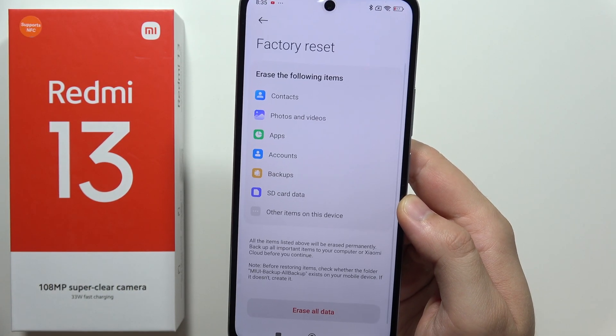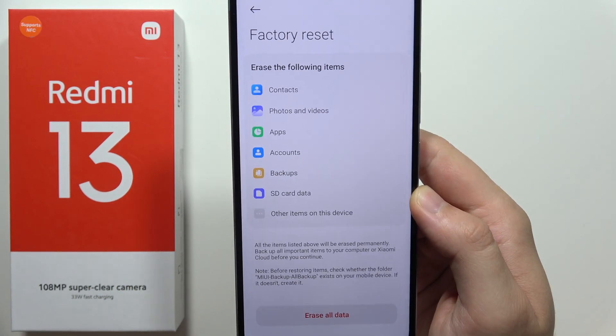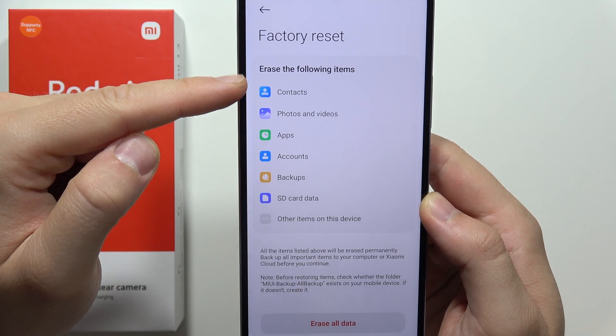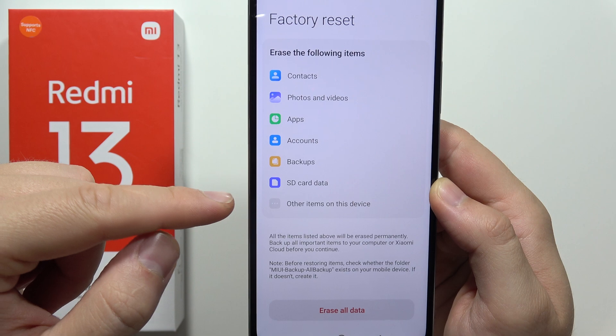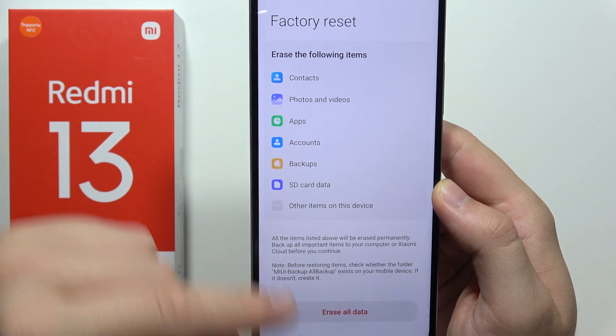Select Factory Reset. Now we will erase the following items: contacts, photos and videos, apps, accounts, backups, SD card data, and other items on this device.